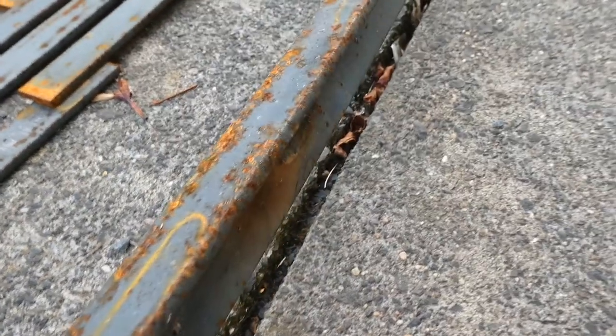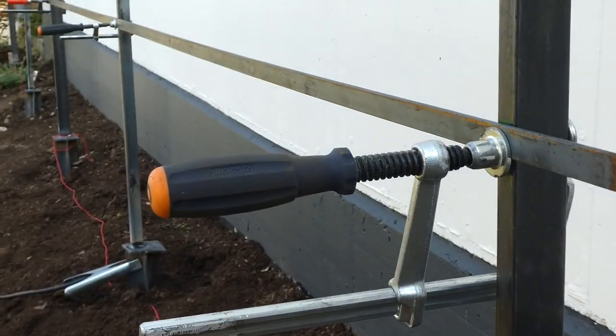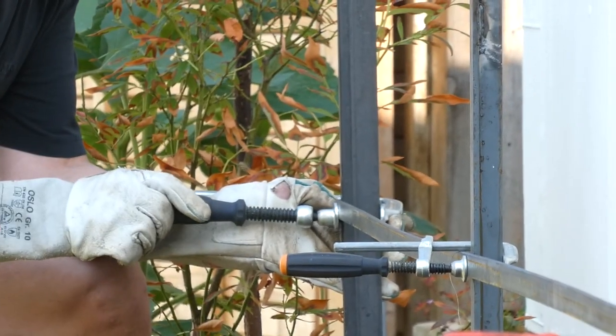I made two of the poles by welding two flat irons 20x5 together. Then we used the cord again to mark a level line on all poles so we could clamp the spokes to the poles and weld them on.